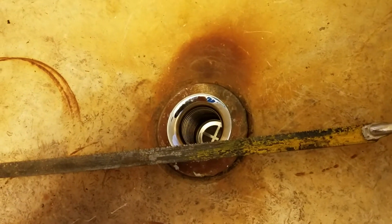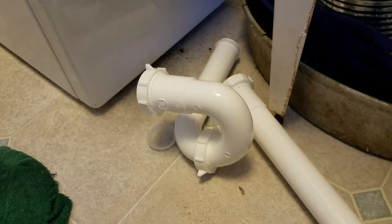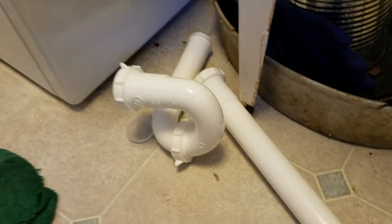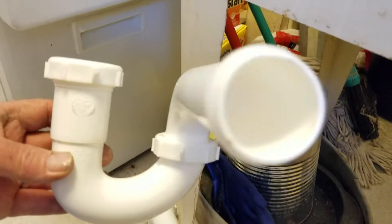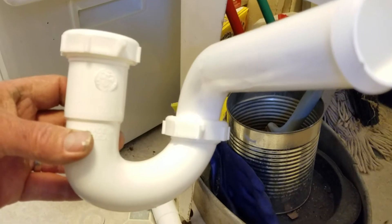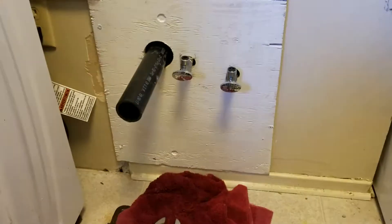I've already installed a new drain pipe right there — you can see it coming down with a P-trap ready to go. A P-trap is necessary to seal off the odors that come from your septic. A little slug of water will stay in the P-trap and that will prevent odors from coming from your septic and out into your sink basin.